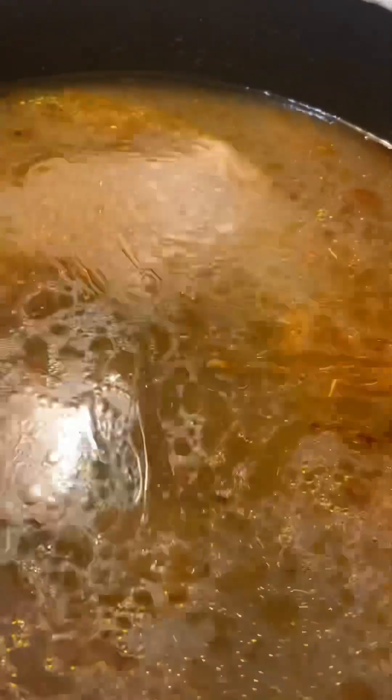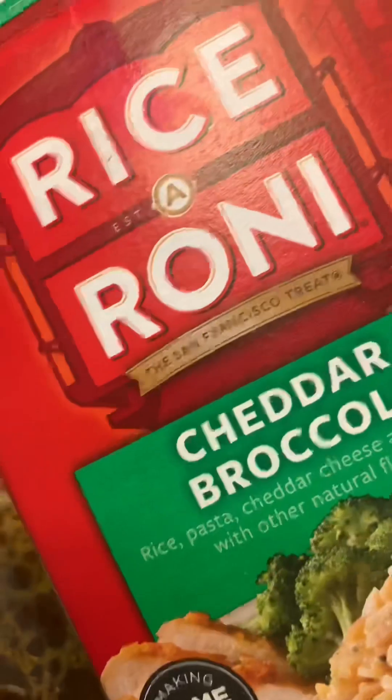She used water in her version, but I'm gonna use chicken broth down in that same pan. This is just regular, plain rice going in there.